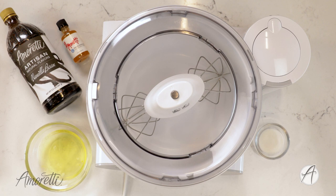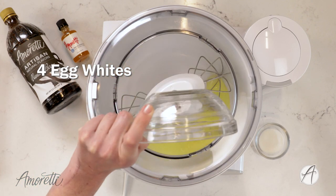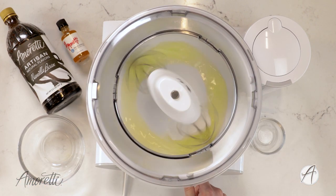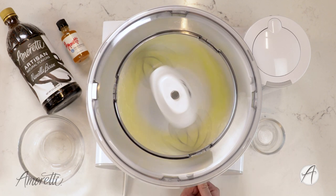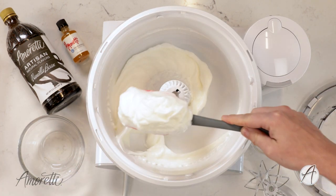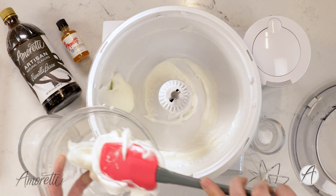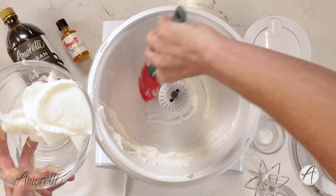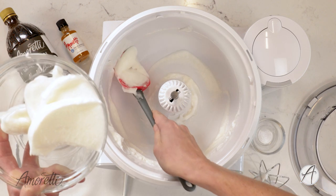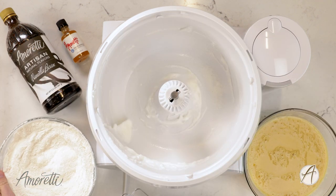Our dry ingredients are done and our wet ingredients are done, so now it is time to whip up our egg whites. I'm going to throw them into the mixer with a little bit of sugar. Our egg whites are nice and whipped. I'm going to remove these from the mixer and start with the dry and wet ingredients, then reincorporate the egg whites back in so they don't lose their fluffy texture.